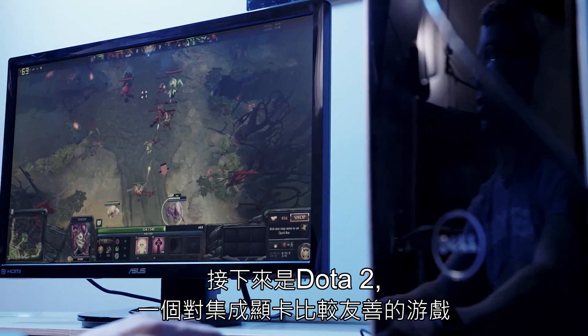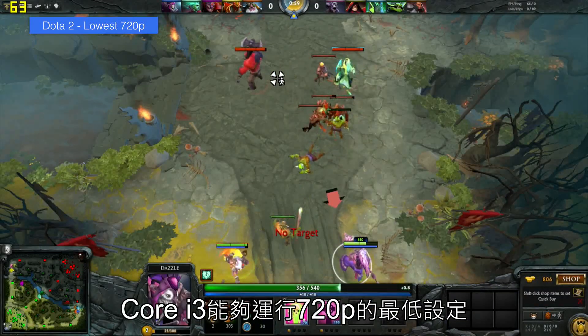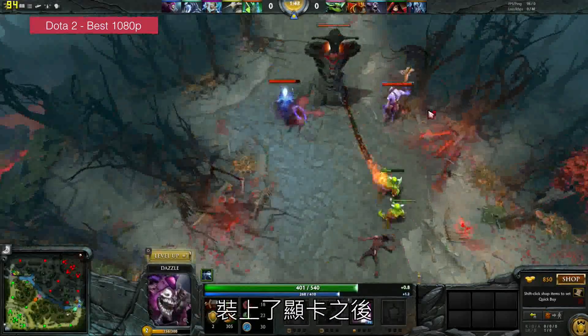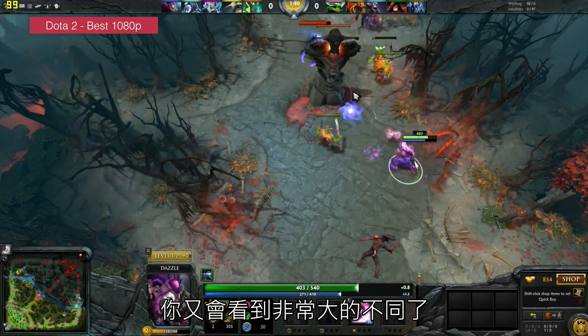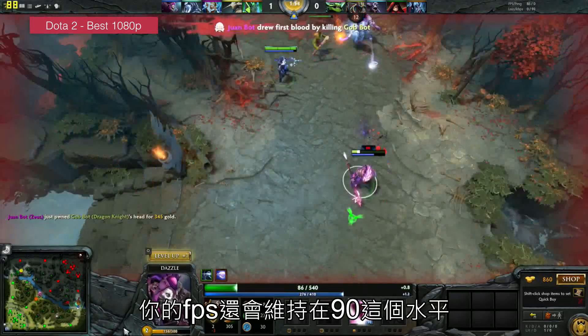Moving to Dota 2, we're getting a game that's a lot more friendly to integrated graphics. The Core i3 is able to run it on the very lowest settings at 720p, and we are getting around 60 FPS. Install the graphics card though and you're going to see a big difference — at 1080p at max settings, you're going to get around 90 frames per second.